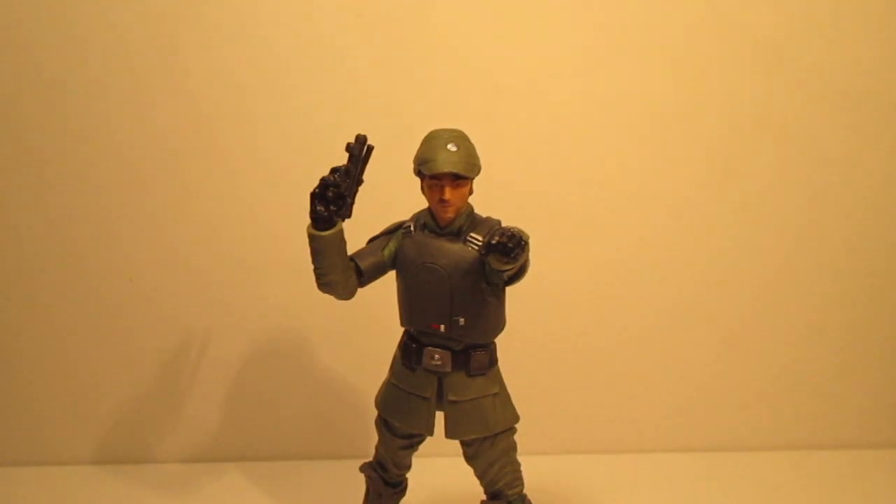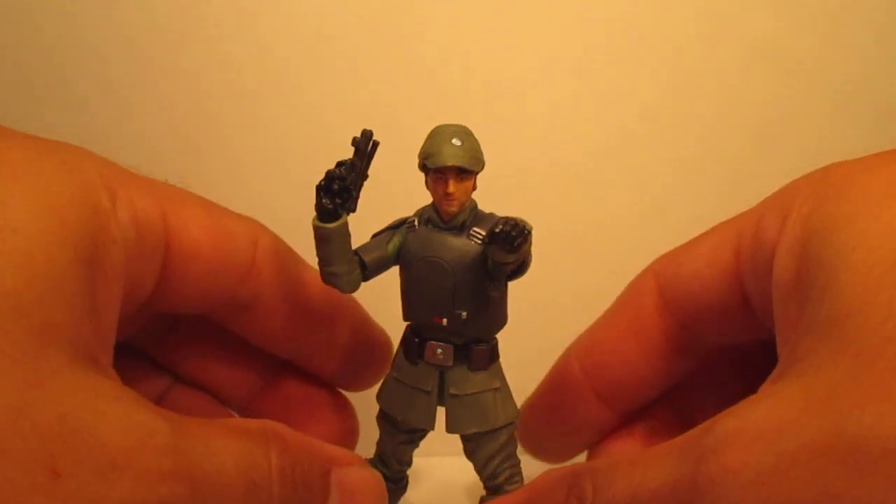Hello everyone, this is Scabcat242. Here's my review on the Star Wars Vintage Collection — Cassian Andor from the Andor series. This is him in what I guess you'd call an Imperial Uniform. I don't know the exact name for that, but I gotta say this is a pretty okay figure.